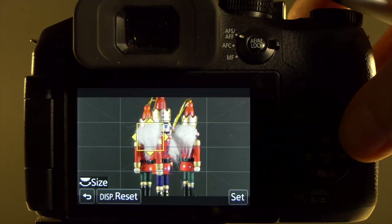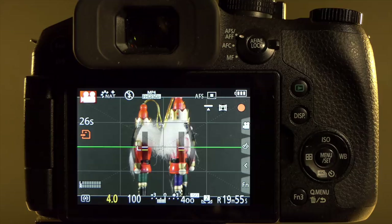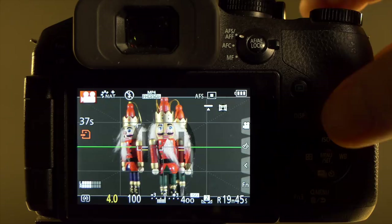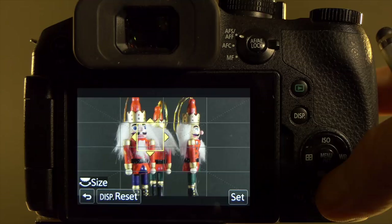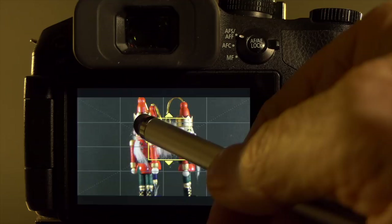When you press the shutter button during recording in AFS or AFF mode, the camera will refocus on the area under the focus rectangle. Pressing halfway down will refocus the camera to that point. As with still photography, you can set the size of the focus target using the direct focus area method — select the AF area, change it to the smallest or largest area you need, and change its position on screen using the four-way navigation or cursor.